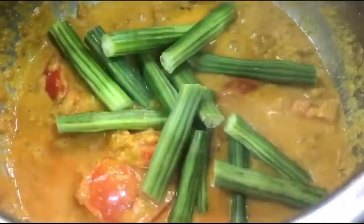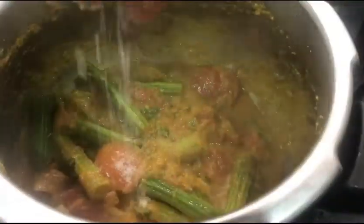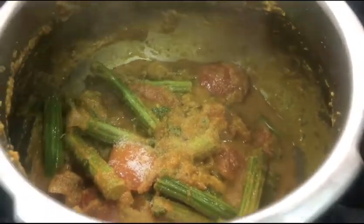Add the drumsticks and let them cook until almost done. I have also added the chopped coriander. Mix it gently, add salt, close the lid, and let it cook further.